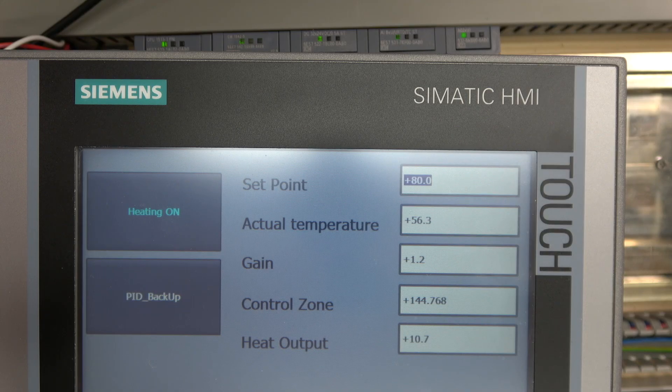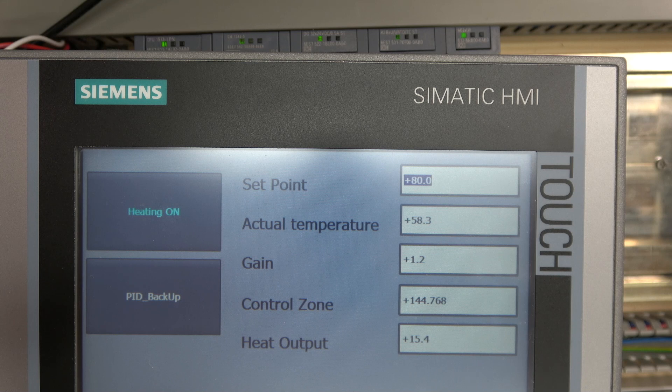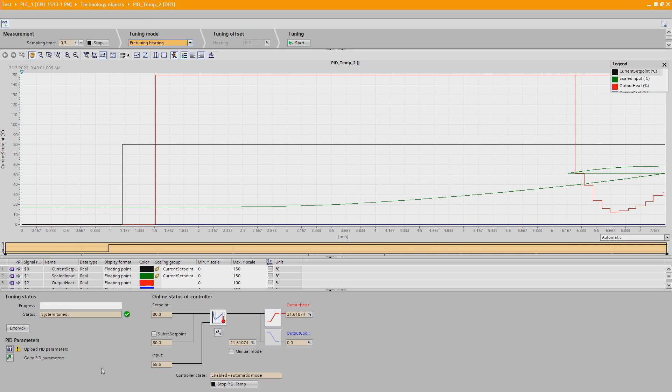Let's have a look on our HMI screen at what it has done. As you can see, it has set the gain to 1.2 and the control zone to 144. For my liking, a gain of 1.2 would be a little bit too slow, so I'd probably play with that to get the temperature rising quicker. Gain is sort of how fast it can go to the setpoint and at what speed — but again you can play with it yourself depending on your application.